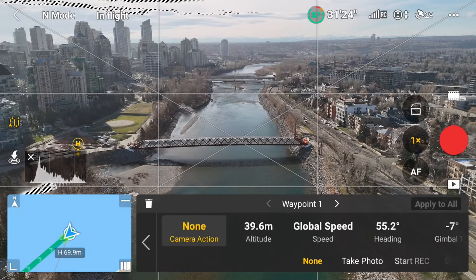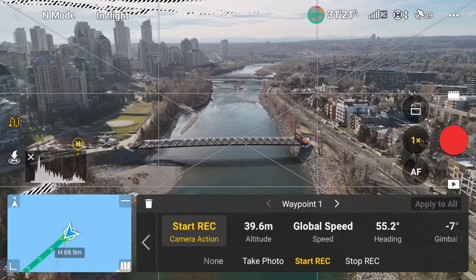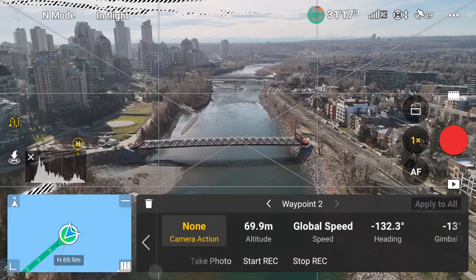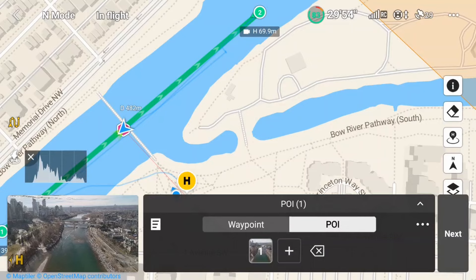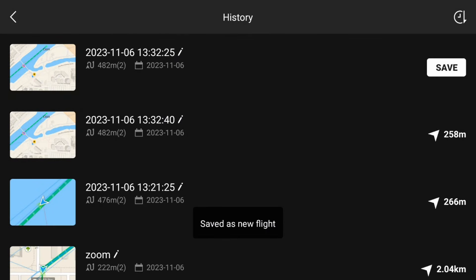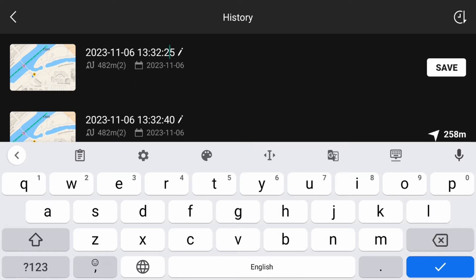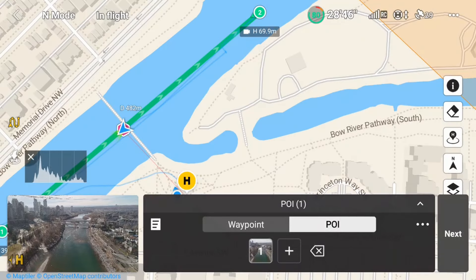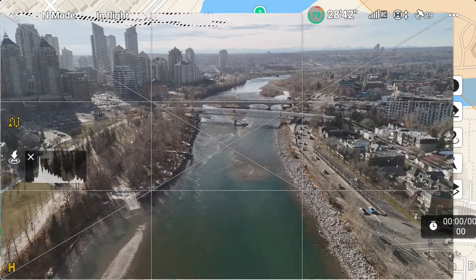One last thing: I'll go into the first waypoint and set the camera action to start recording, then go into the second waypoint and set the camera action to stop recording. I can now save this waypoint mission by tapping on the paper icon, then tap save. By selecting save as, it will create a new file that I can rename by tapping on the pen icon next to the file name. Now I'll select next, then go, and let it run the mission.